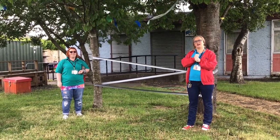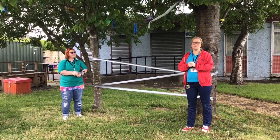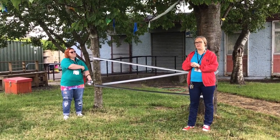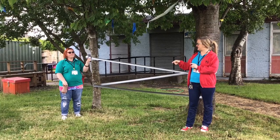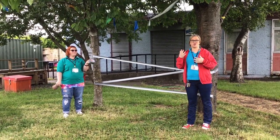Hi everyone, I'm Jill and I'm Marta, and we're going to show you a nice quick game called Spider's Web. The things you will need for this game are some sticky tape or some wool — you can use string or ribbon, whatever you have.